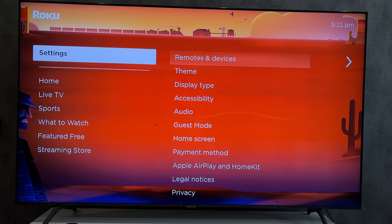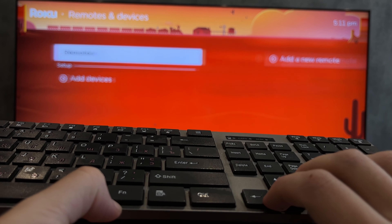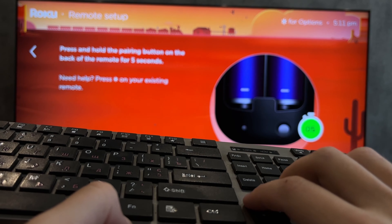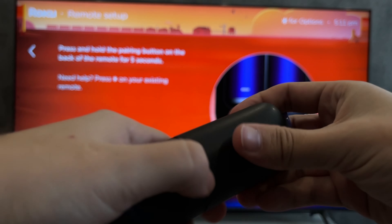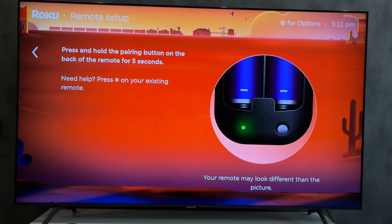Or use a keyboard. Open Settings, then Remotes and Devices, Add Device — Remote. Select the remote type and follow the on-screen instructions. You can also use a virtual remote control.